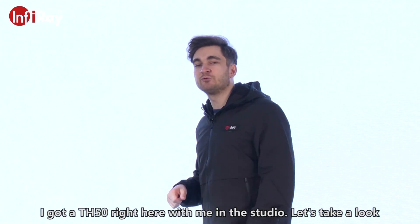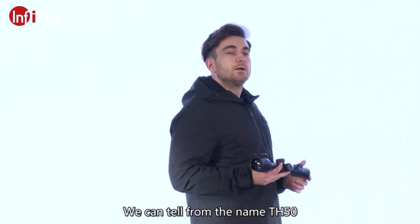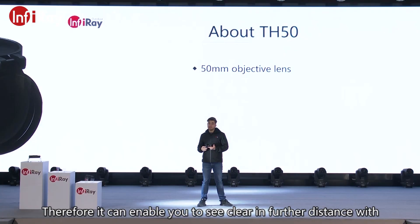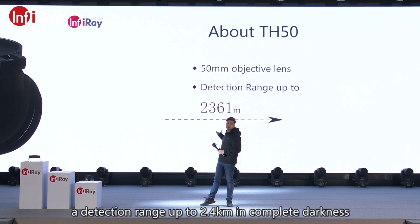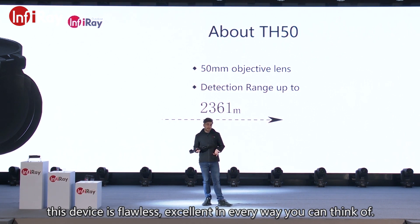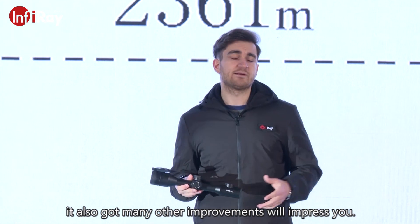I got a TH-50 right here with me in the studio. Let's take a look. We can tell from the name TH-50 that it has a 50 millimeter objective lens. Therefore, it can enable you to see clear and further distances with a detection range of up to 2.4 kilometers in complete darkness. This device is flawless, excellent in every way you can think of. Besides the 50 millimeter big lens, it also has many other improvements that will impress you.